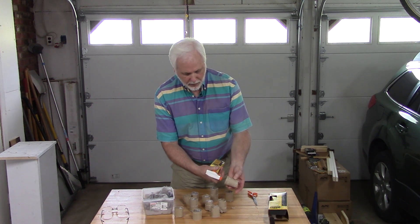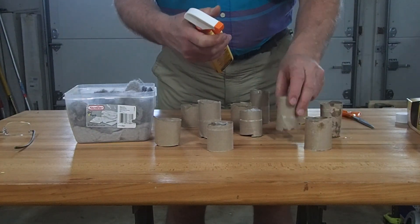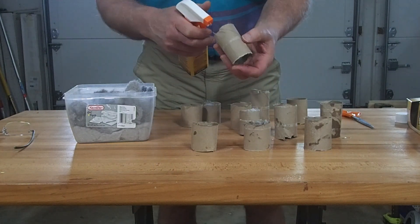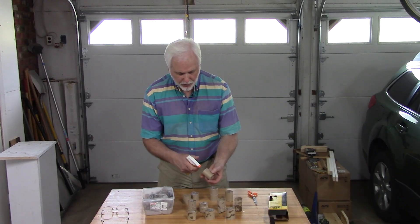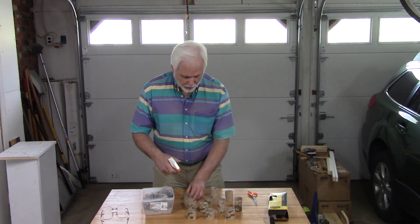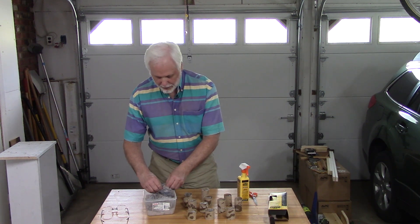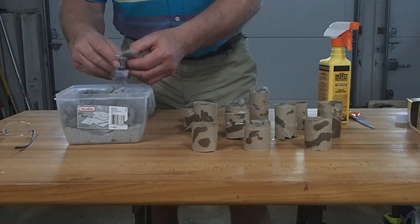I'm going to saturate the lint in the tubes really well. I recommend not getting this on your skin — it's not going to burn, but it's not meant as a topical treatment. So we're spraying permethrin on the dryer lint, then dispersing these tubes around the yard. Mice find these tubes and build their nests out of the lint. As they wallow around in the permethrin-treated material, it kills the ticks on them and pretty much eliminates the tick problem in your yard.